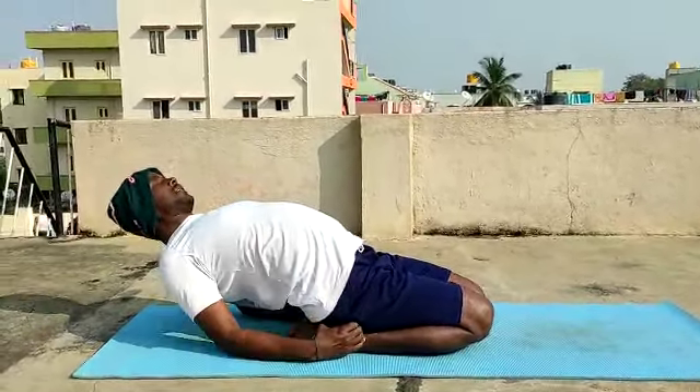Shankasana, third step. Inhalation. Namaskar position, steady. Inhale. Exhaling, slowly lean forwards. Exhaling up. Palms on the kneecaps.